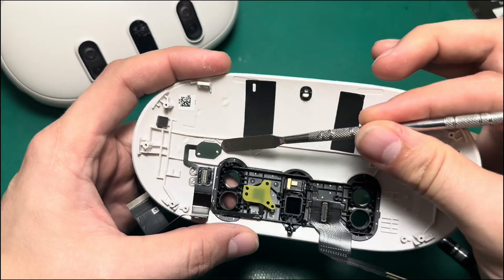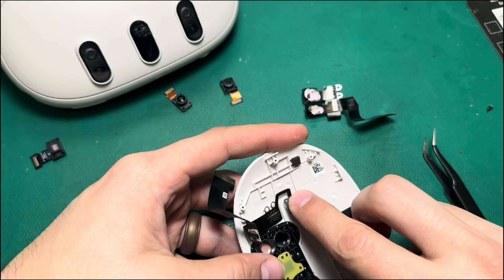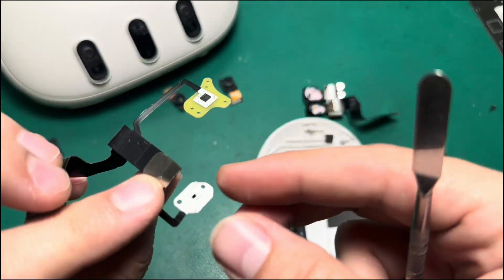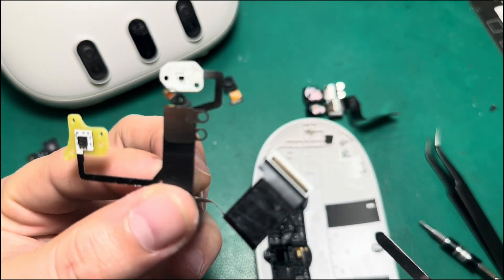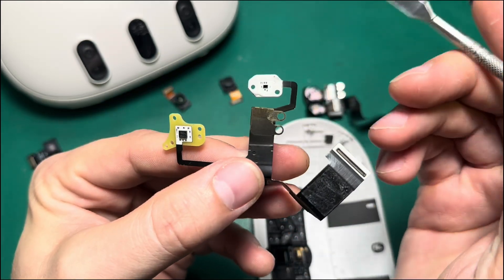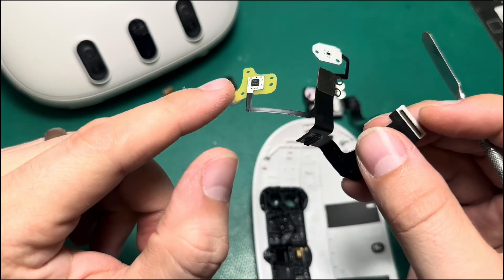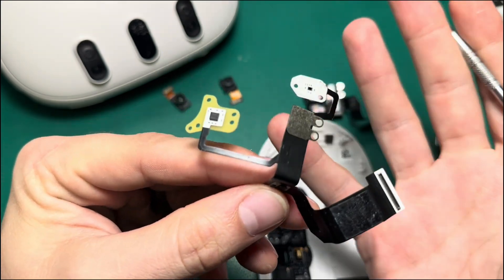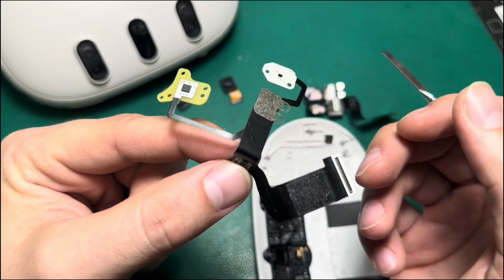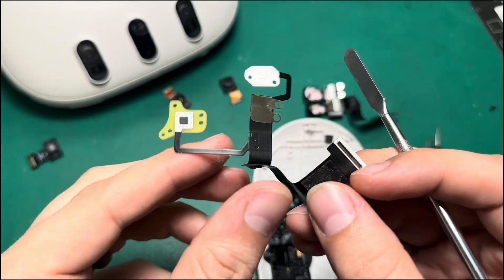I've got my little metal spudger tool here — works pretty well for this kind of thing without damaging anything. And there is some sort of sensor here. I couldn't even begin to tell you what sensor this is or what it's supposed to do, but I'm sure it has something to do with this op amp. If you work for Meta or you're an engineer by trade, please hit me up — I'd love to crack the code.